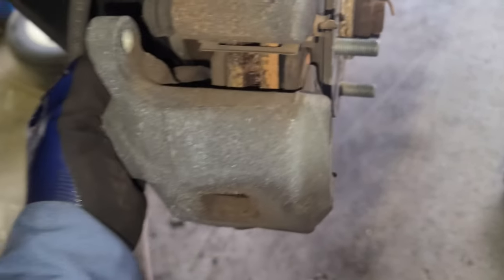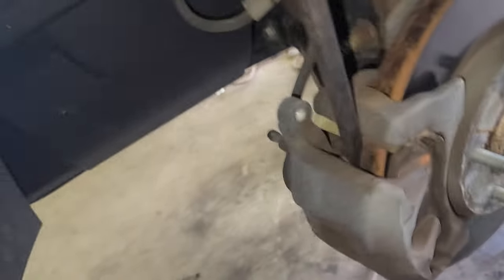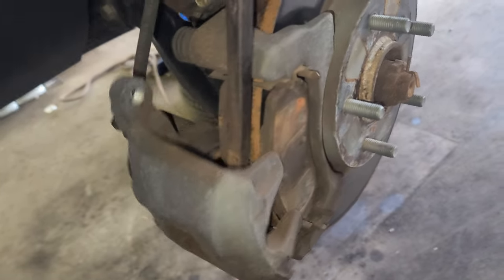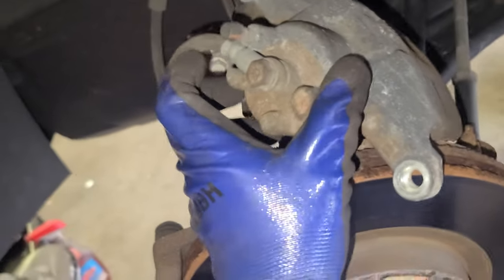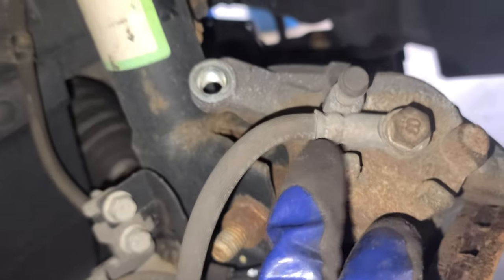Now remember — the one with the rubber goes up, and the one without it goes down. Now we're gonna remove this guy right here — probably gonna have to pry it. It's starting to be difficult but it definitely has to come out. Grab your pry bar, just wiggle it up and down. Now some people say don't let the caliper drop like that because you're gonna ruin the brake line — it's true, so please don't drop the caliper.